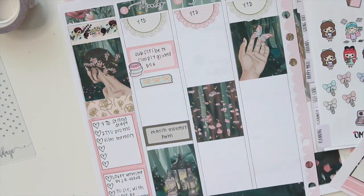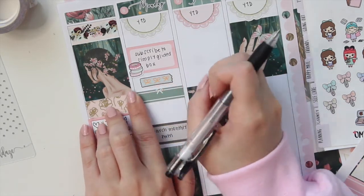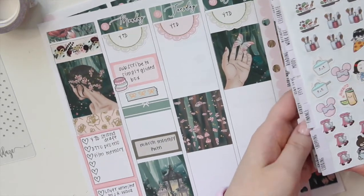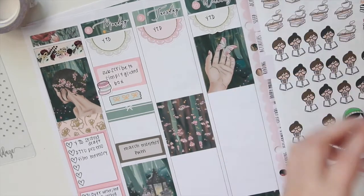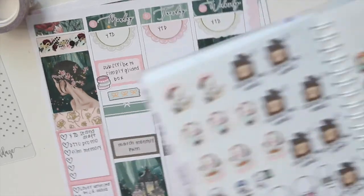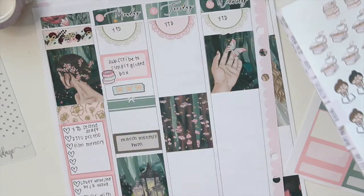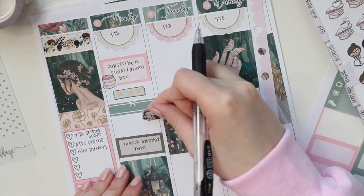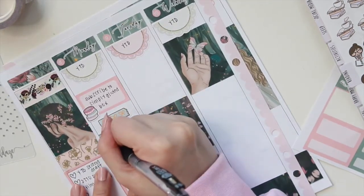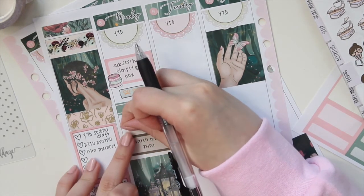I'm going to grab a little quarter box and mark that I read this day. I'm going into my reading section — picking this girl from The Whimsical Cat, she has a flower crown which matches perfectly. I'm going to write that down, and I also painted my nails this day, so I'm going to mark that with this little sticker that came with the kit.